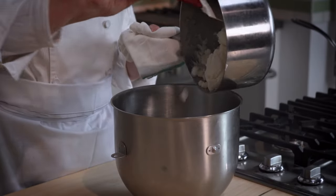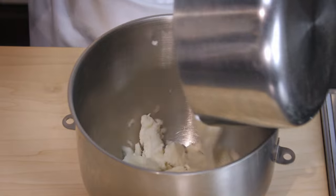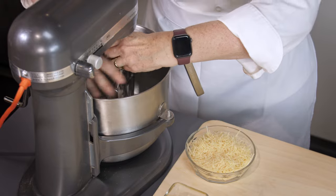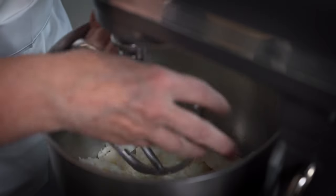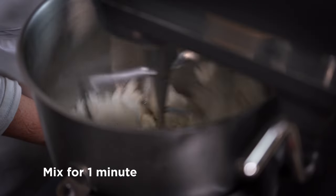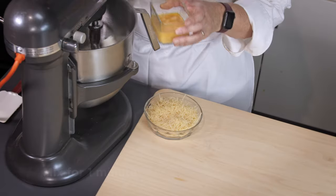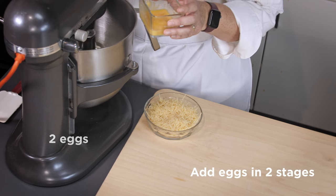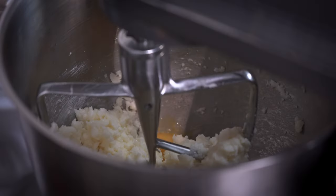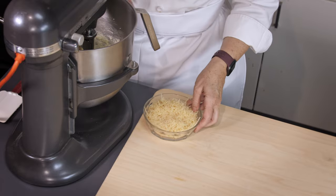Now we're going to transfer the mixture to the mixing bowl and put the paddle attachment on. We're trying to release some steam, so we'll do that for about a minute or so. We have two eggs off to the side — I whisked those eggs and add them in half at a time, which allows the liquid to absorb more easily. I make sure the egg is no longer visible before adding the next portion.